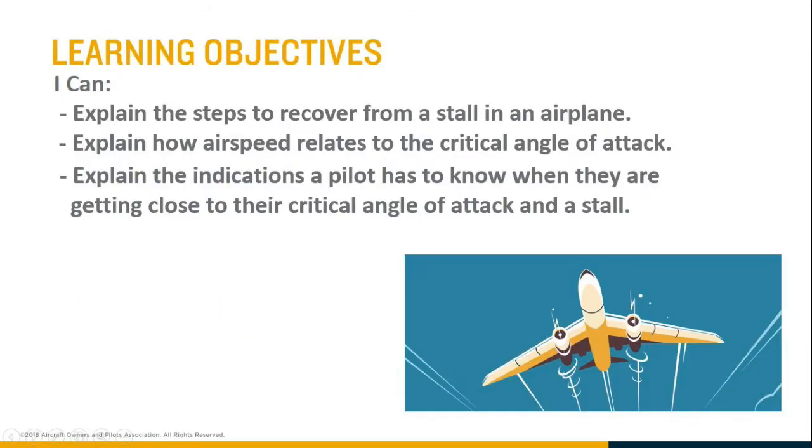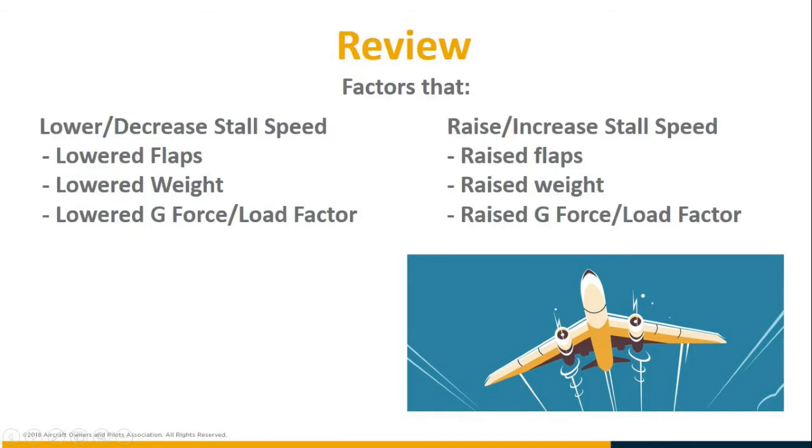We talked about how airspeed relates to the critical angle of attack and the things that change the speed at which an airplane will stall, which are load factor, weight, and flaps. If weight, flaps, or load factor go down, the stalling speed goes down and you can fly slower before you stall. If load factor, flaps, or weight go up, the stall speed goes up and you will stall at a higher speed.